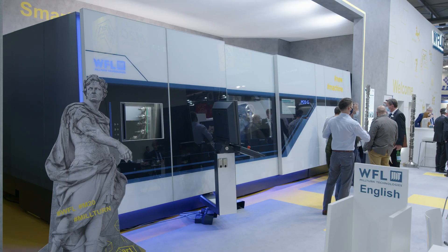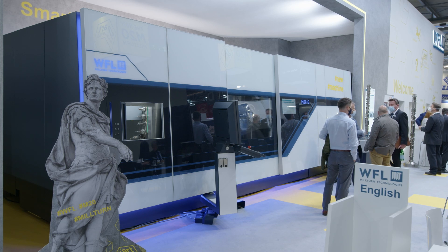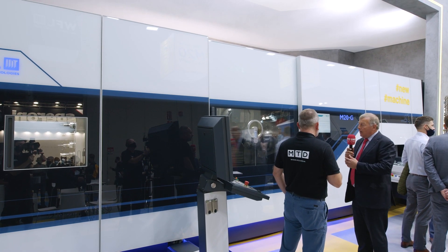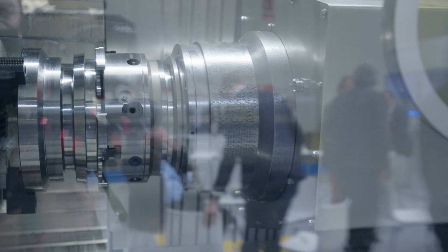The M20 is the latest innovation from WFL and it's the first live launch of the machine here in Milan this week. Particular features are that it's a traditional mill turn with a main spindle and a sub spindle and the B-axis at the top. But also, instead of a bottom turret, we have a bottom spindle which is able to work on either spindle as full B-axis indexing capability, and it has its own tool change magazine.